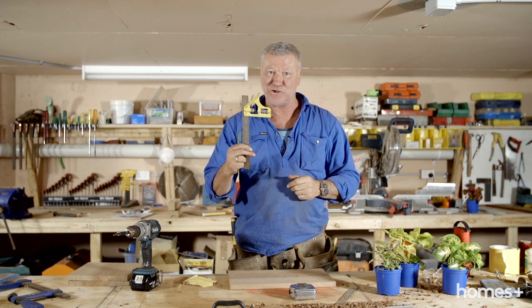I'm going to be cutting this on the drop saw — it's nice and easy. But if you haven't got a drop saw, you can use a circular saw or, of course, a hand saw. If you are using a hand saw, make sure you use a square and get a nice square line.